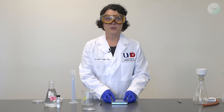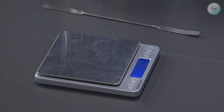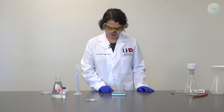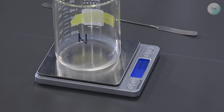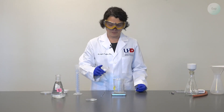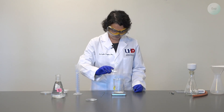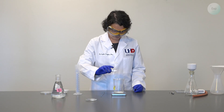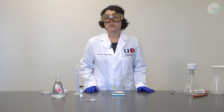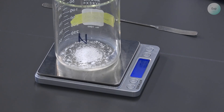First, we're going to measure out one gram of calcium hydroxide in a beaker. So I will turn on my scale and place a large beaker — I am using a 400 milliliter beaker for this experiment. I will tare it, and then I will use my calcium hydroxide and measure out one gram of it. I have exactly 1.00 grams, but if you measured a little bit more or a little bit less, that's okay. Just make sure that you record the exact amount that you weighed.